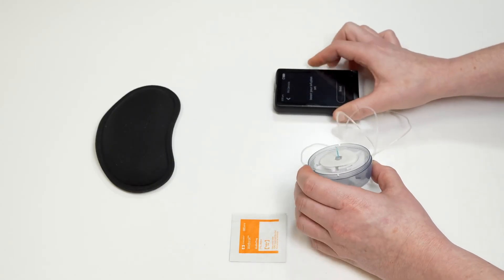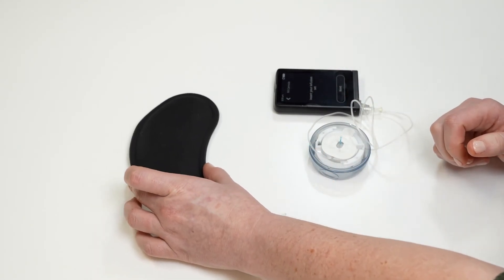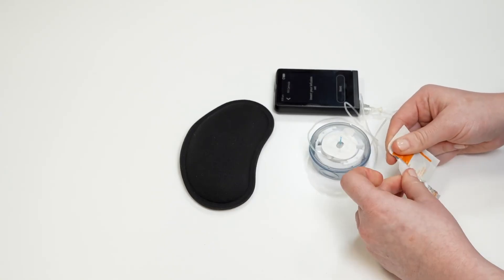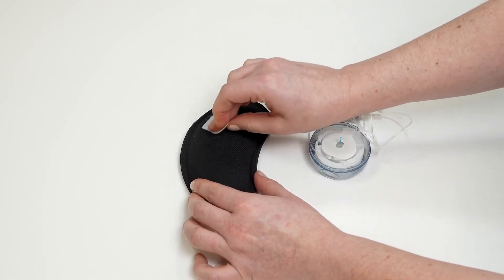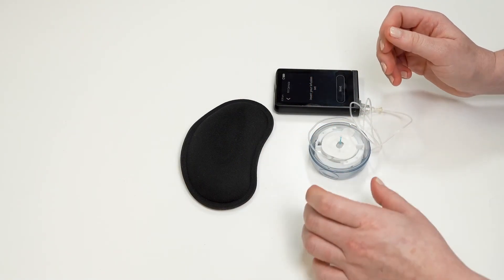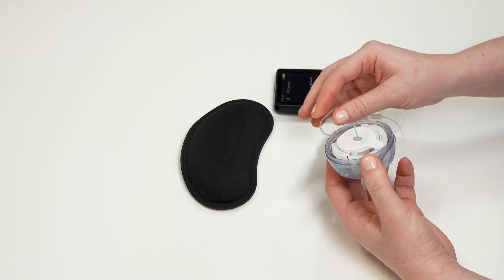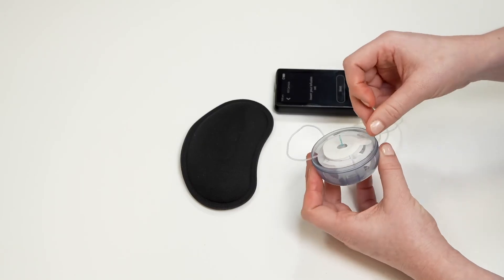Tap yes to confirm that you need to insert your infusion set. To insert your infusion set, first clean the site on your body with an alcohol swab. Carefully tuck the tubing out of the way using the small indents on the edge of the infusion set inserter. Using the pull tab, slowly peel the adhesive backing off of the infusion set. Do not pull too quickly or you will pull the infusion set off of the inserter.